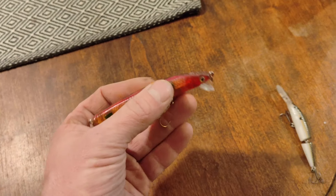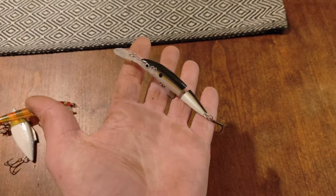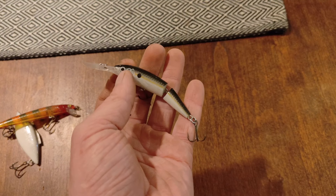Alright, Luke just found another one — go grab it. Nice looking spinnerbait, just stuck up in that tree. Good looking spinnerbait right there. Strike King, I think.